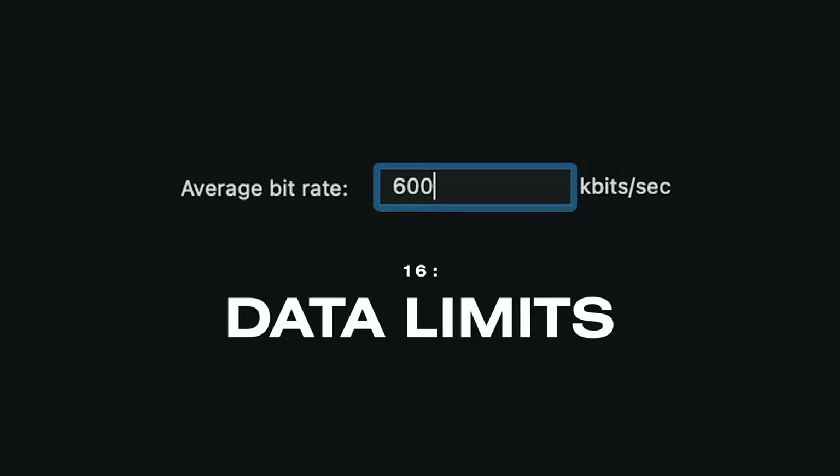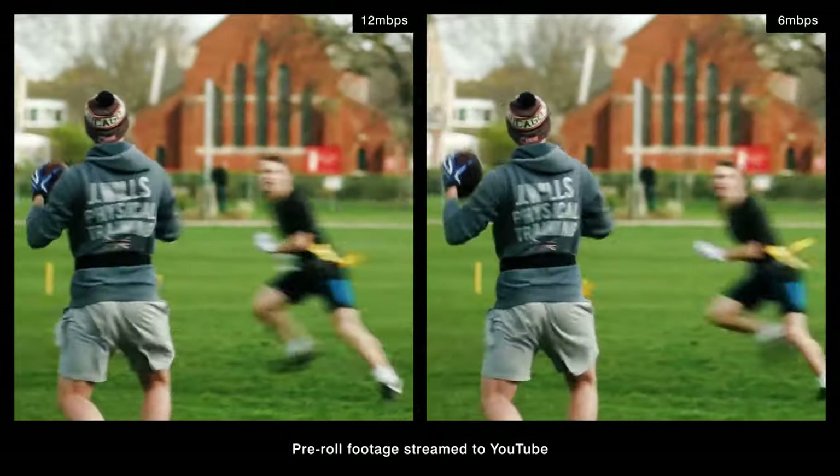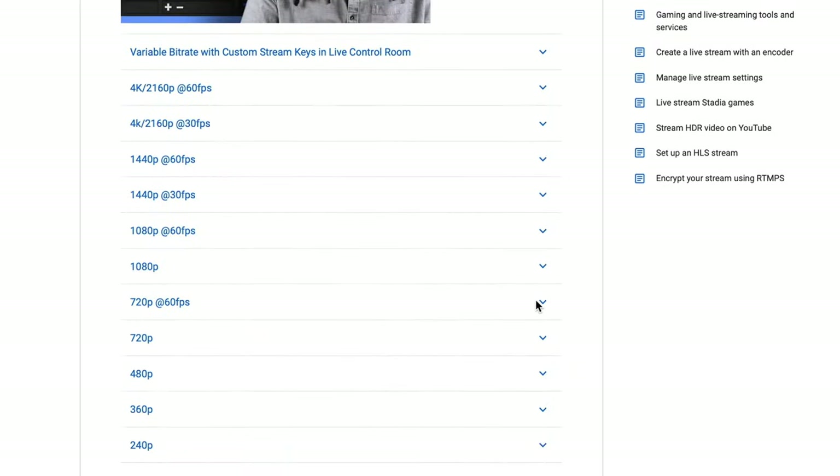When it comes to streaming on YouTube, increasing your bit rate will only improve quality to a certain point before YouTube caps it. A little test reveals that streaming at 12Mbps produces the same picture quality as streaming at 6Mbps. So if you haven't got the best upload speeds, just know that going beyond 6Mbps doesn't actually improve your stream — it just makes it more likely to buffer. YouTube actually recommends a max upload of 6Mbps when you're in 1080p, and it turns out that's much more than a guide — it is actually a hard limit.